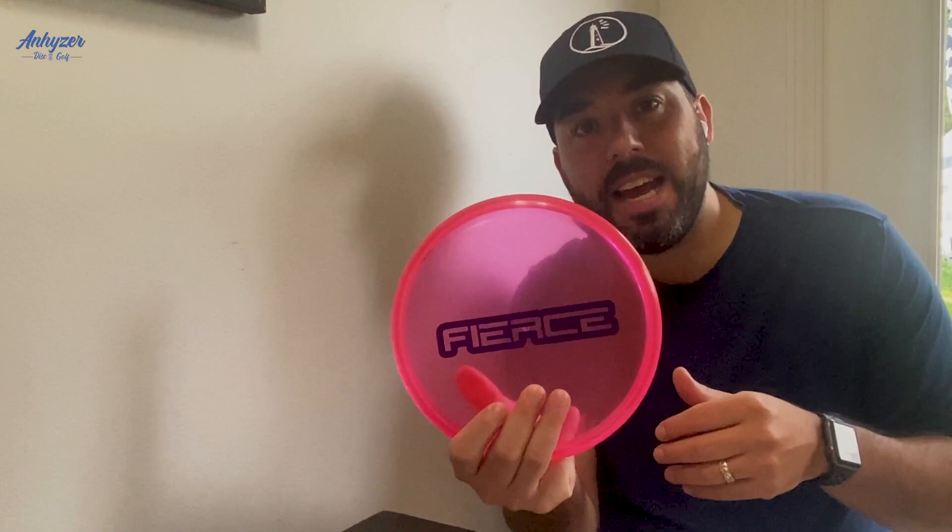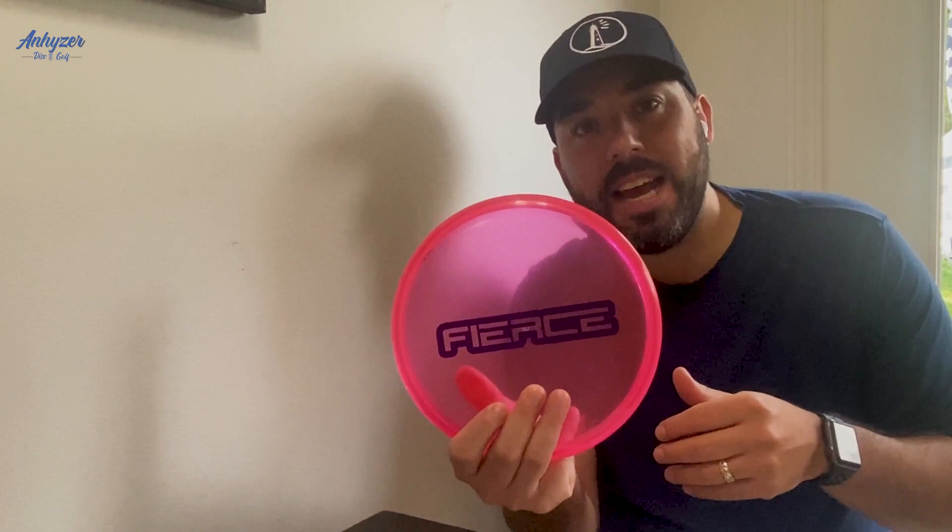But yeah, the Crystal Flex Fierce from Discraft and Page Pierce — a very nice disc. If you guys have one from the Indiegogo campaign, use the comment section, let me know if you're throwing it, how you think it flies, and what you're going to do with it. Thanks for watching, hit the subscribe button — you guys are all legends. I'll see you on the next one.